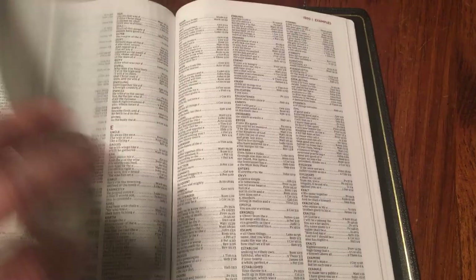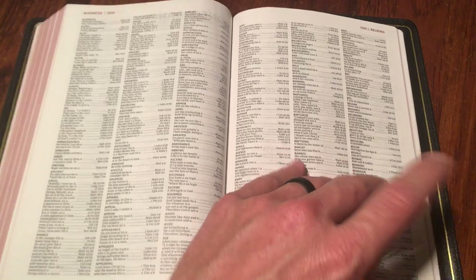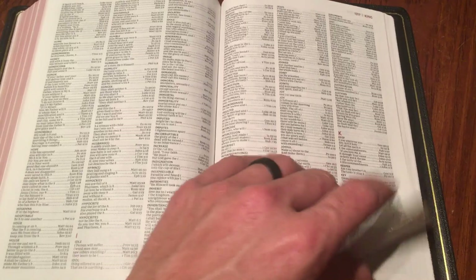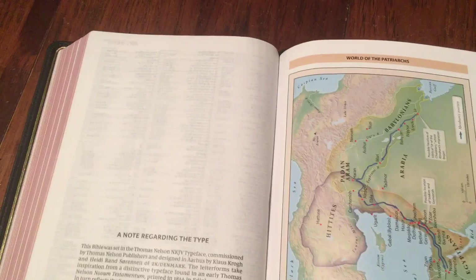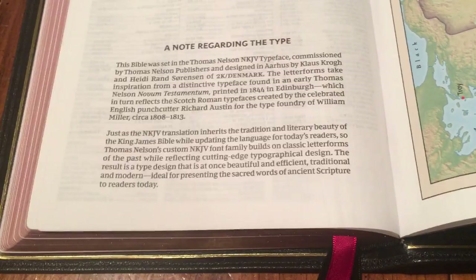There's your concordance in the back — it's the King James concordance, small font but done that way to fit everything in and keep it a thin line. One possible flaw of the Schuyler thin line Quintile is that it doesn't have a concordance; this one does. It also has maps — just a couple, nothing huge — and a note regarding the text type, which is another home run by Thomas Nelson. There's the ISBN on the back for the black thin line large print New King James.